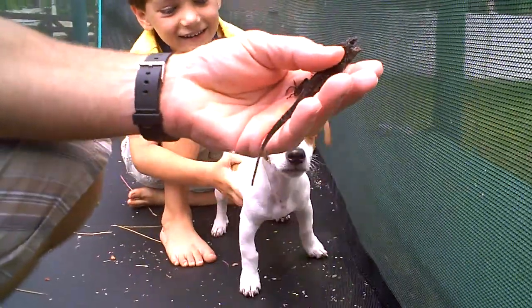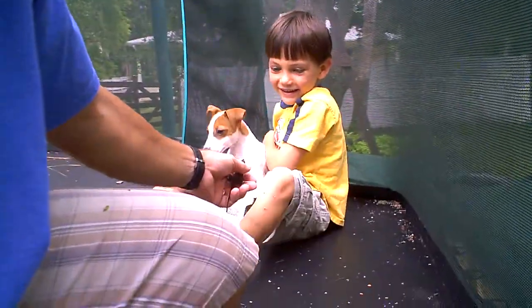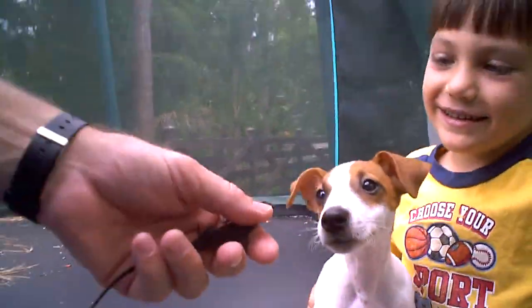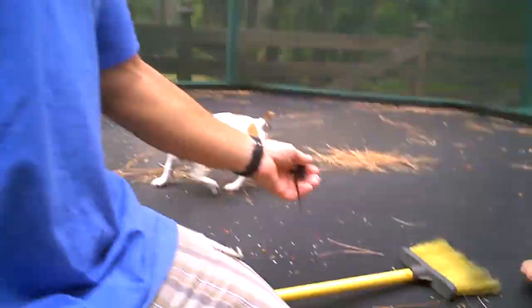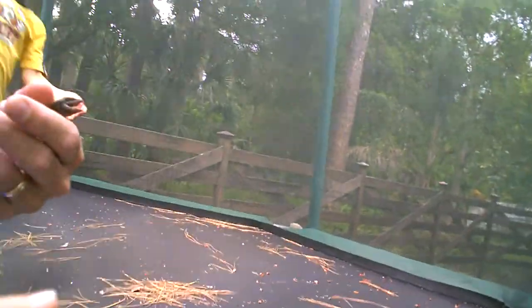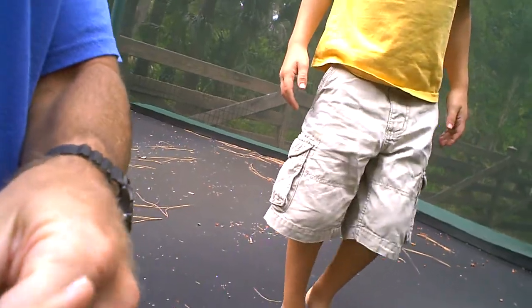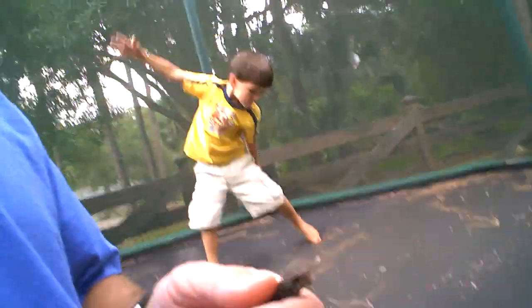Dad, put it on his ear. He's cranky, put it on his ear, Dad. I wish the pool was ready. Dad, can I put it on my finger again? He's tired of biting. He ain't serious. He can do it now. Bing, bing.